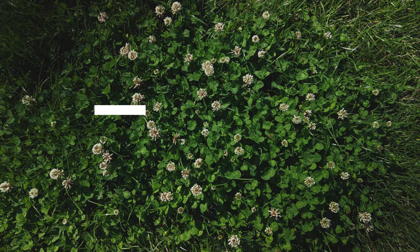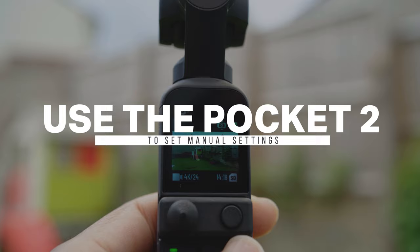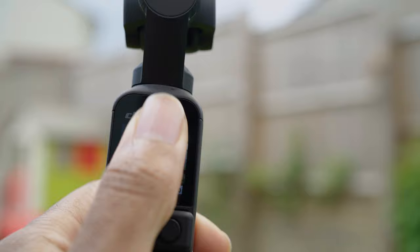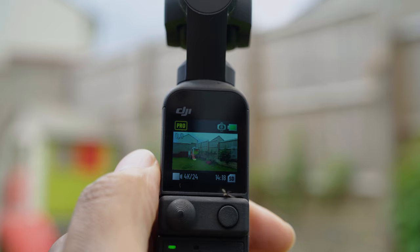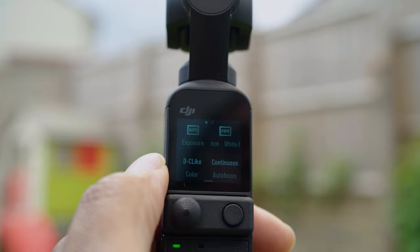I'm going to show you how to set manual settings and how to shoot in D-Cine Like. So first of all, just swipe down from the top to open the menu and swipe across until you get to the pro menu and tap it to turn it on. Then press any button on the Pocket 2 to go back to the original display, then tap the top left corner and change normal color to D-Cine Like color.